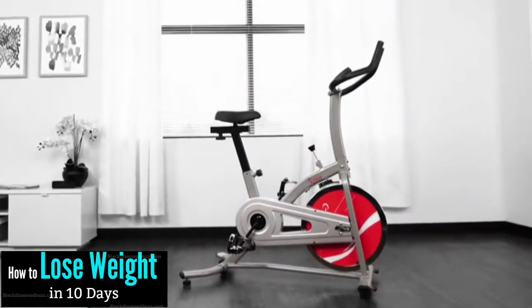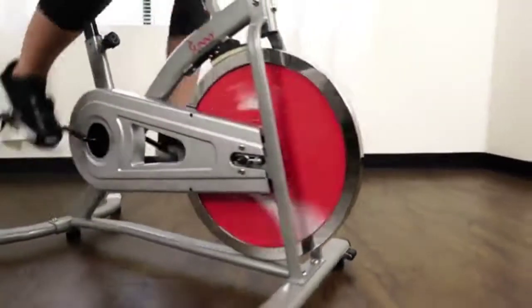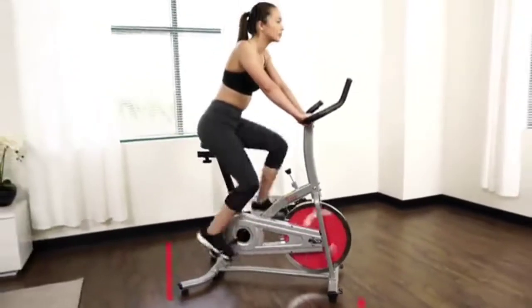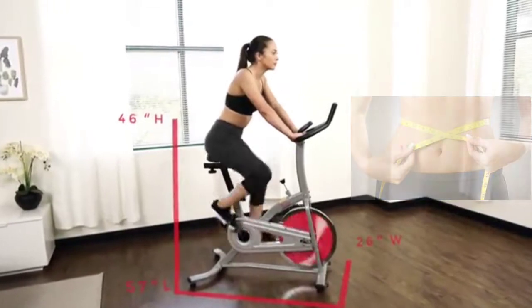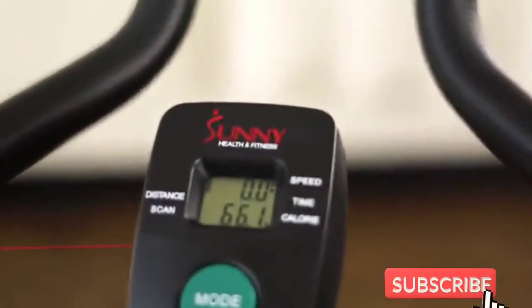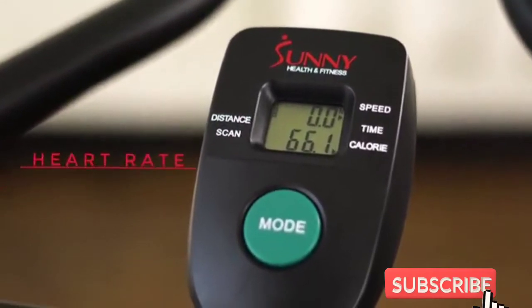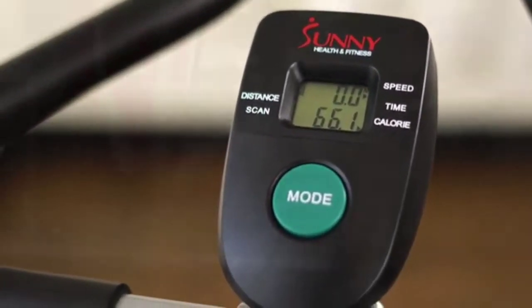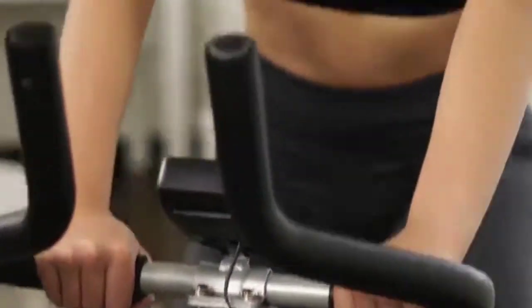Be active, get sweaty, and feel great with the SFB1203 Chain Drive Indoor Cycling Bike. Track your progress on the easy-to-read digital scanner to ensure a workout that will keep you motivated and moving toward your fitness goals. The 22-pound flywheel provides a smooth ride that helps you maintain balance and stamina.